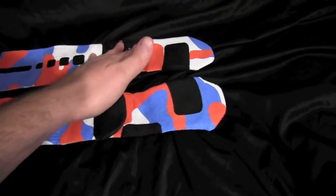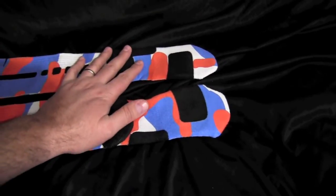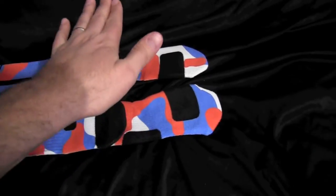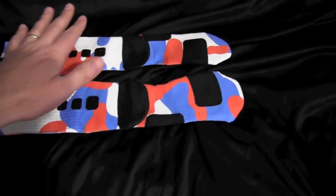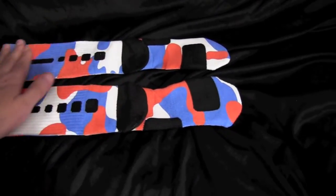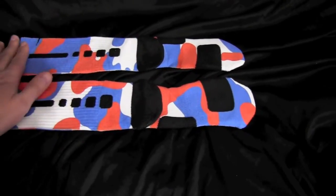Down here with the curves, it's really difficult to print. But the nice thing is it's on the bottom of the foot, so even if you're wearing sandal shoes, nobody's ever gonna see it.